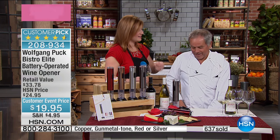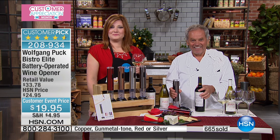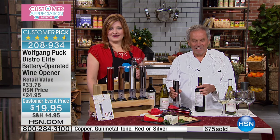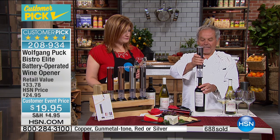Oh, the cork! I'm laughing because my husband and I do drink wine at home. I have two different corkscrews, but I can never get the corkscrew off the cork once it's in. Right — so look at this.